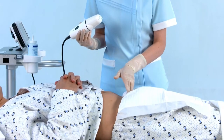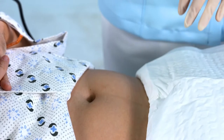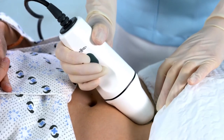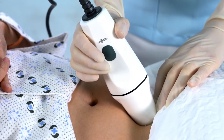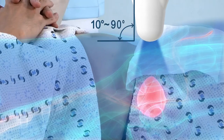Palpate the pubic bone. Draw an imaginary line that extends from the navel to the pubic bone, and place the probe on the patient's abdomen three to five centimeters above the top of the pubic bone. Hold the probe following the body diagram on the top of it. Press the scan button on the probe or touch the scan icon on the pre-scan screen. Place the probe from the target location towards the bladder and slowly raise up until you find the biggest area of the bladder.